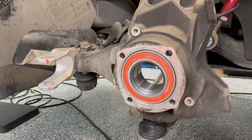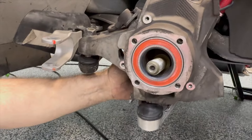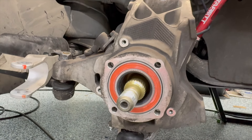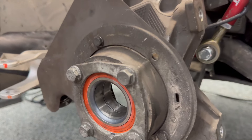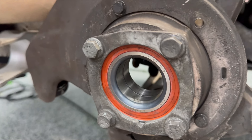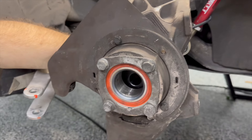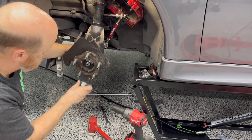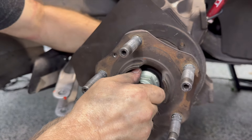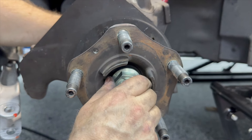Lubing the threads is certainly a good idea — lubricant is your friend here. Now we're putting in this little dummy stud and then we're going to tighten everything up. Mental note: this one didn't have a lot. Be sure you put your dust shield and your bearing cover back on before you put your hub back on — don't be like us. We put the hub on and forgot to put the cover on. Both covers.